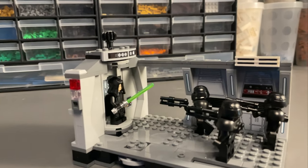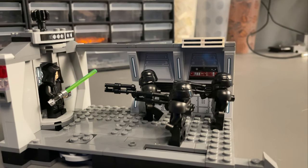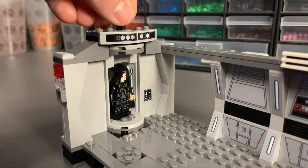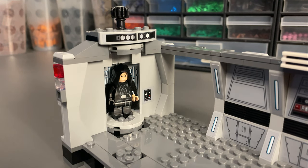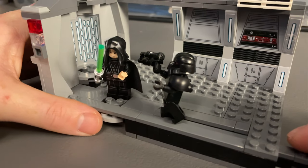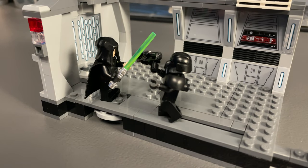Despite being pretty minimalistic, this light cruiser hallway actually makes for a very good display model. The first play feature allows you to have Luke appear in the elevator by spinning the gear on top, providing he doesn't have his lightsaber in hand. You can also recreate the part of the scene where Luke force pulls the Dart Trooper in and chops him to pieces with a push lever and turning gear below.